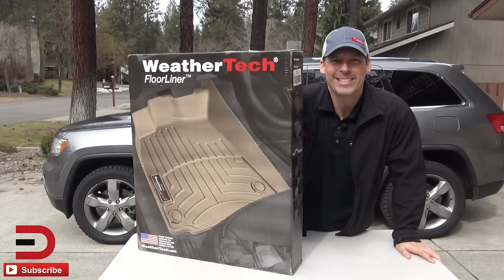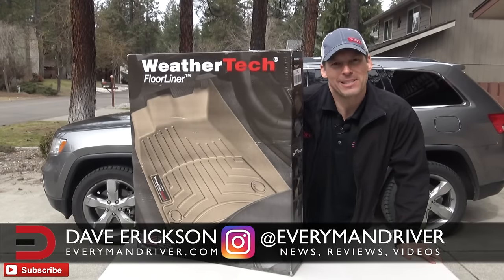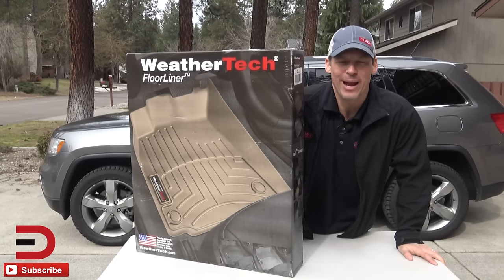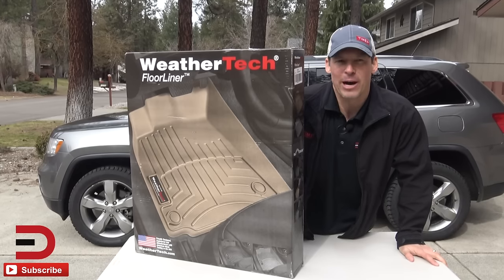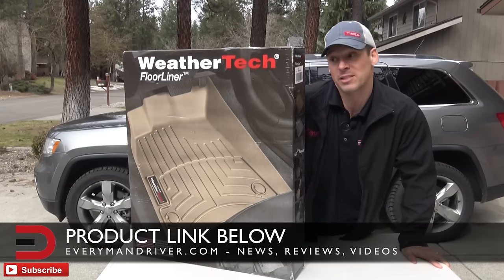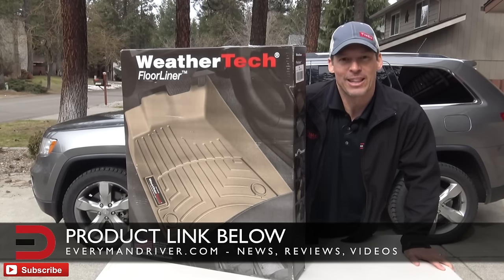Hey everyone, Driver Nation. Dave Erickson here doing a little something different today — a little selfish because I just bought these WeatherTech floor liners for my Jeep Grand Cherokee. I got these from AutoNation here in Spokane Valley. They have a number of dealerships there and I just popped into one and said I'm looking to get some floor liners, and they ordered these.